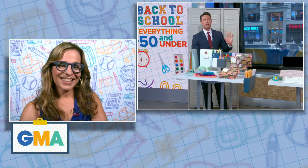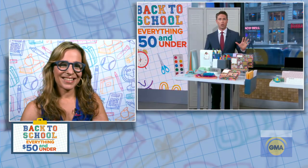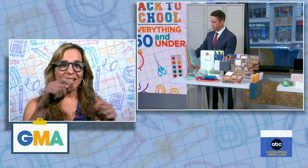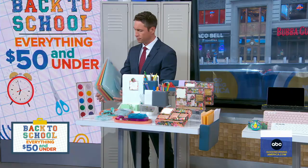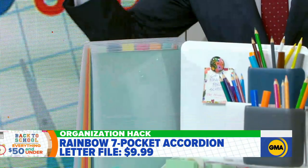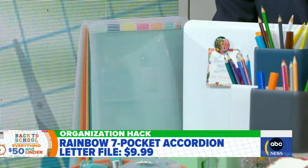Any parent knows things can get messy, so let's start with organization. You have the clear accordion file folder on the end there. What's genius about that is that you can see everything — you can do your homework, put the folders in, collapse it, and put it in your backpack. It stands up on your desk and collapses to go in the backpack, so they can't say they lost their homework or don't know where it is. You're not rummaging around on your desk to find folders or anything like that.